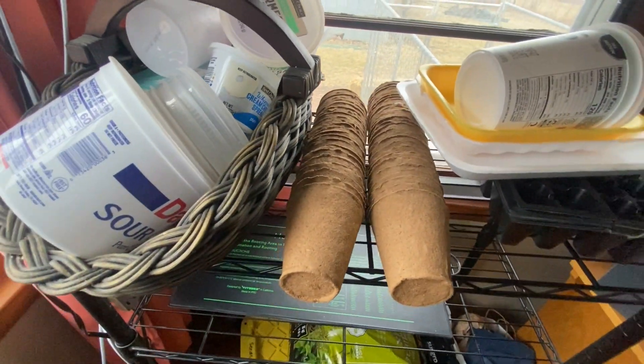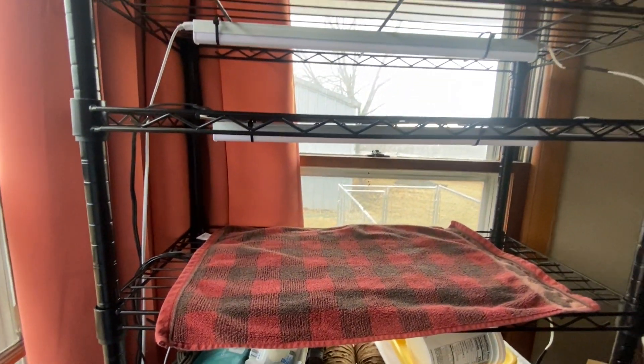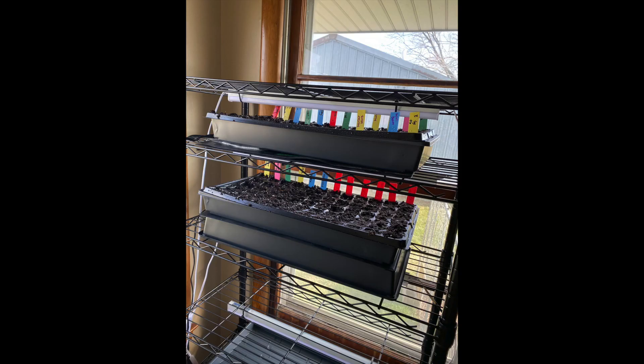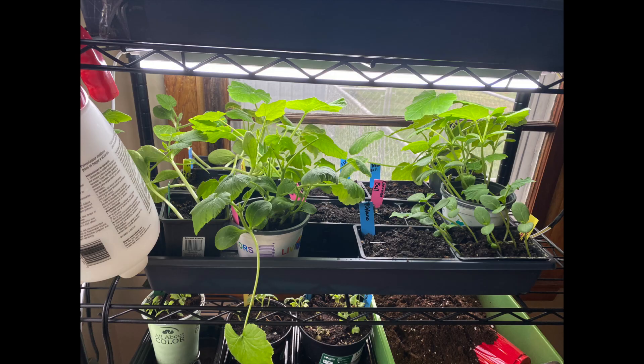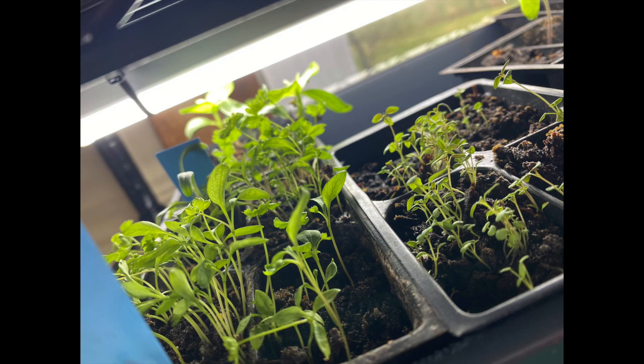So I will do another separate video on that, but this is just kind of to show you how I have it set up, and I'll go ahead and throw a few pictures in from last year just so you can kind of see. Obviously throughout this year I will take you along the journey and show you kind of what I've got going on. Again, this is just the first shelf and I will have my second shelf right here.